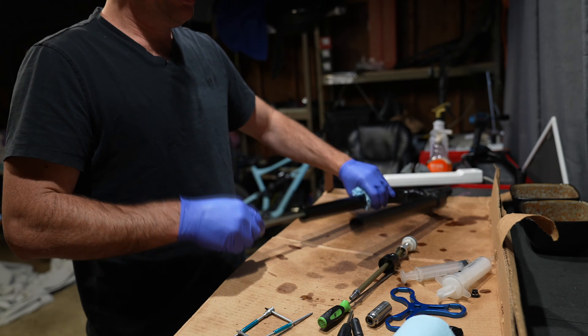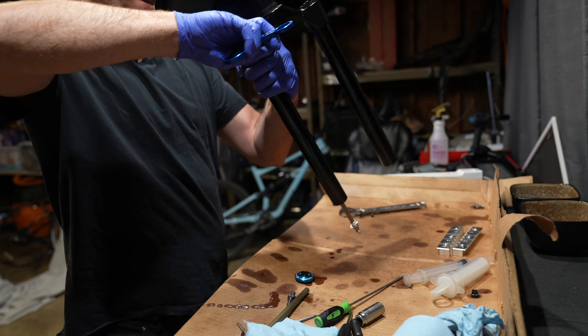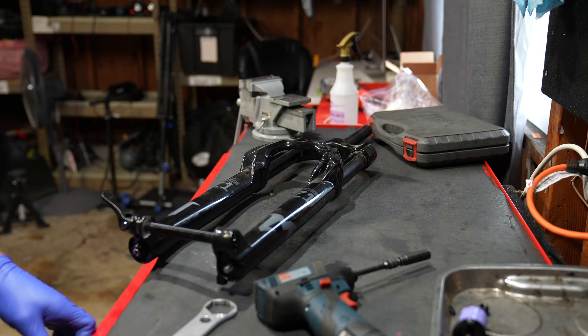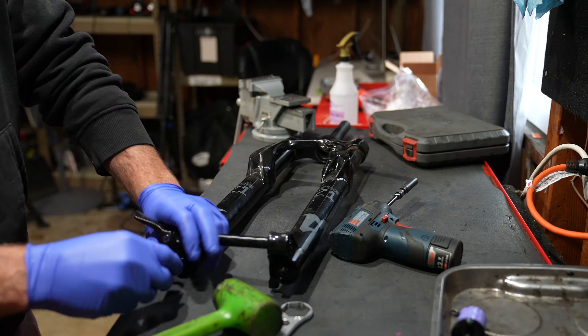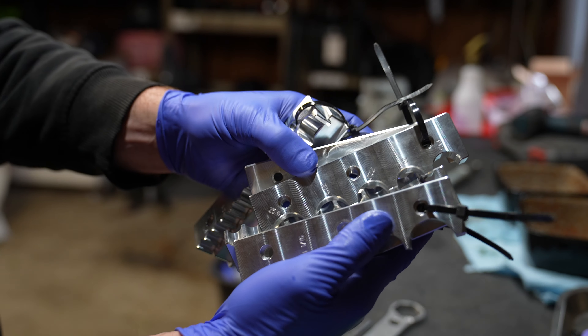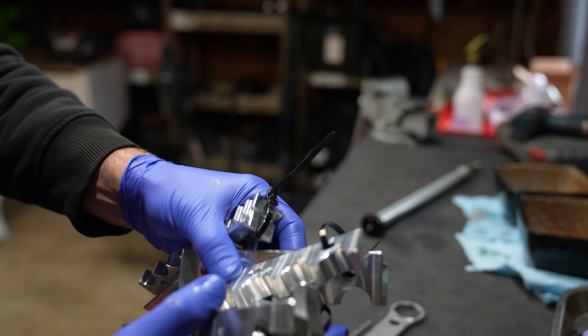Here is every single budget Fox 36 fork, and this is right where they belong — in the trash can. Just joking. I'm gonna compare the internals, the chassis, and the air spring, and then show you what upgrades you can do to these budget Fox 36 forks to make them ride best.